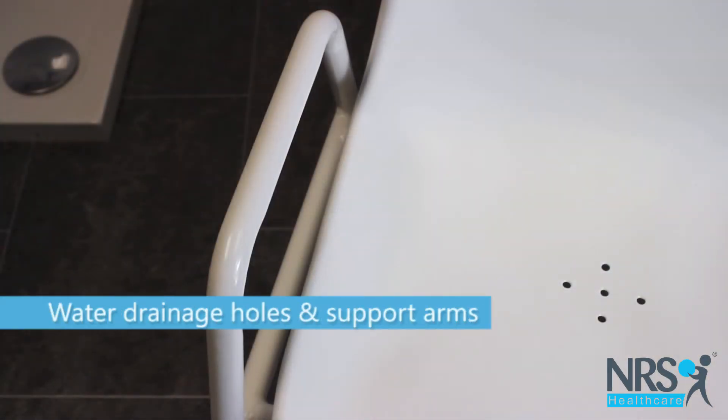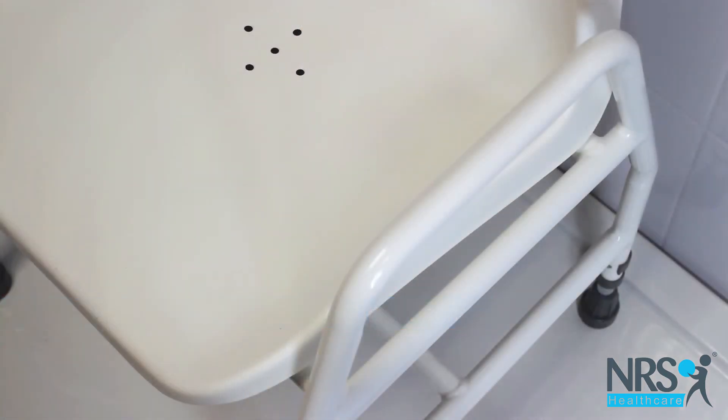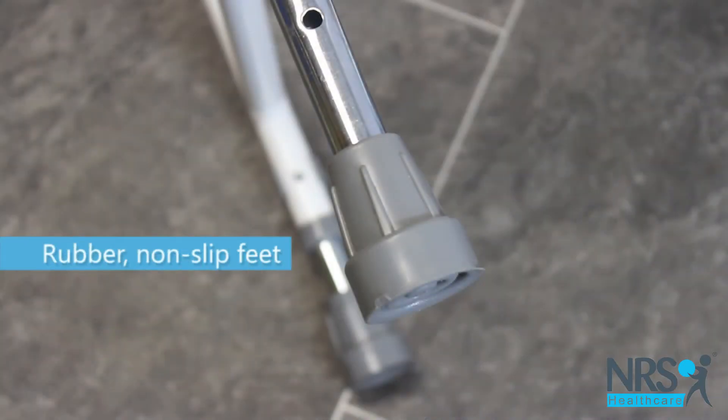The seat features small holes to allow water to drain and arms to support you when standing and sitting. The feet are made from non-slip rubber for safety.